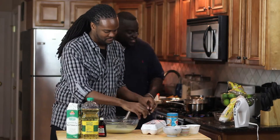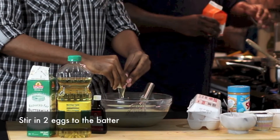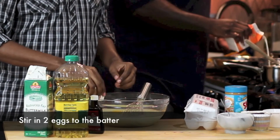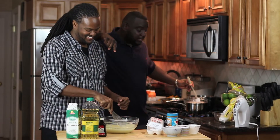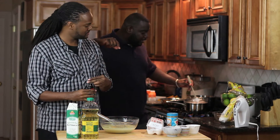Two eggs can go into there. Then drop in some vanilla. About how much? So you want to do about a tablespoon — you can eyeball it.